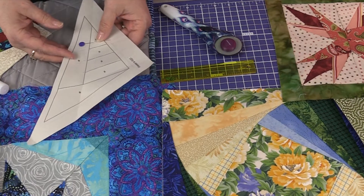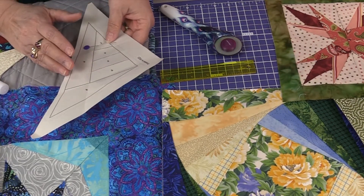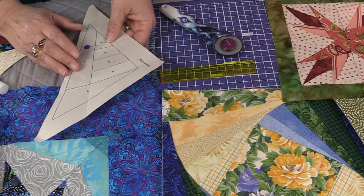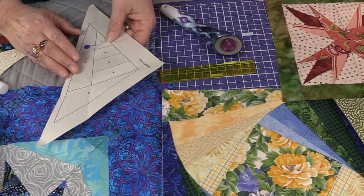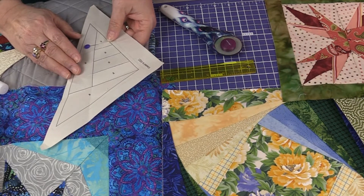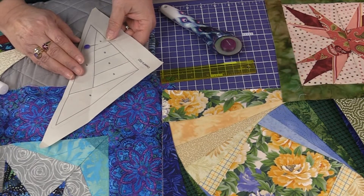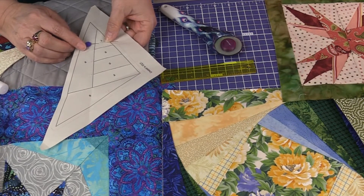A couple of things I also like to talk about when it comes to foundation paper piecing: number one, I like to use a larger needle, like a 90 or 100 topstitch needle, because that also helps to perforate the paper. I want the satisfaction of finishing my blocks and getting them in my quilt without fighting the paper at the end.